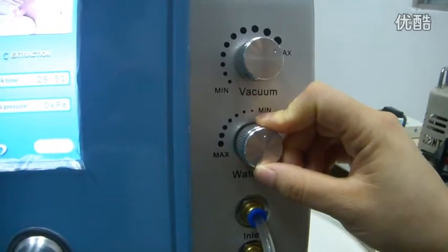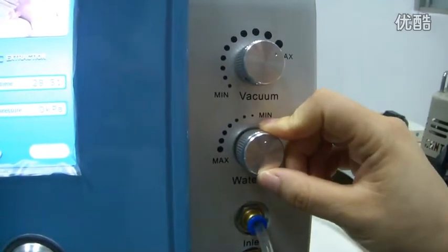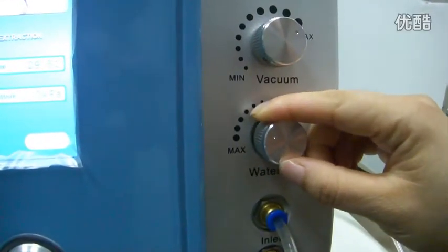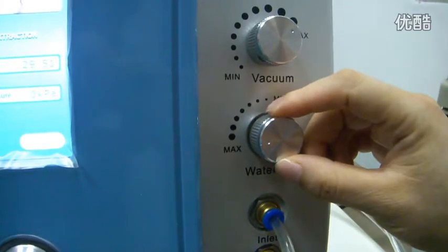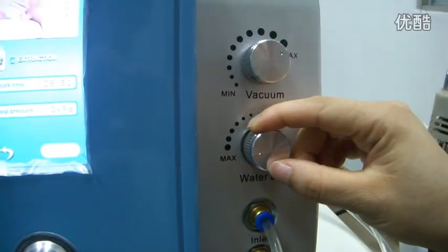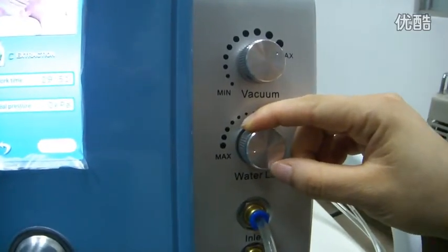The water waves down. And then you can turn to the minimum power. At medium power, the pressure will be higher and then the water will be more than before.